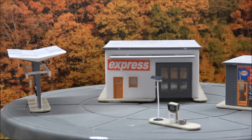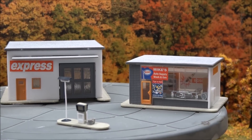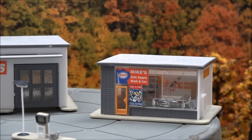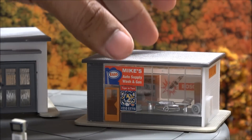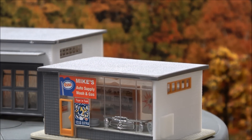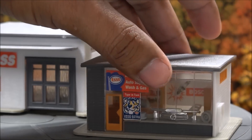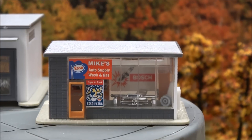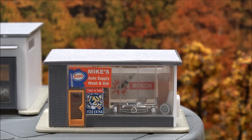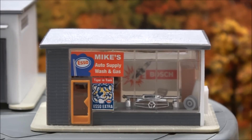There's an express car wash here with doors that open, and the actual auto supply building with interior details. You've got parts that look like a Mercedes-Benz grill — that's how detailed it is. You can see items on the shelf, a reclining chair, a little desk inside, an auto wheel rim in the corner, and Bosch spark plugs in the background. Very cool detail.